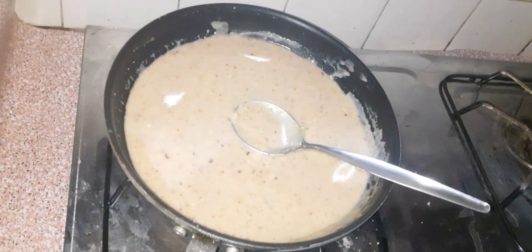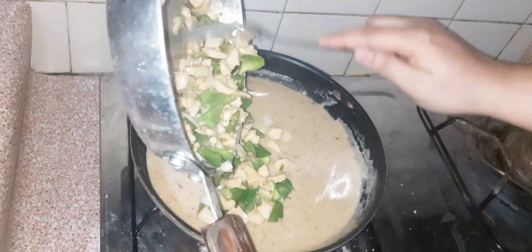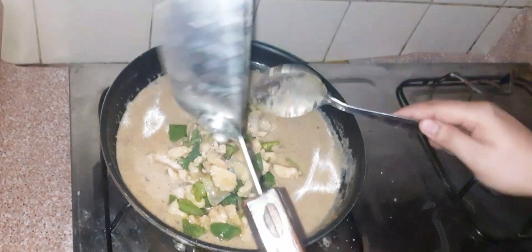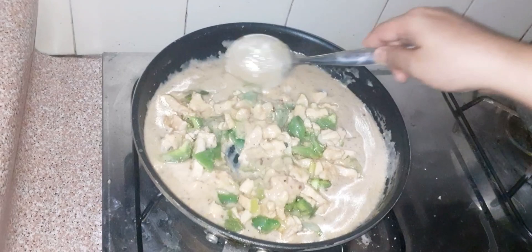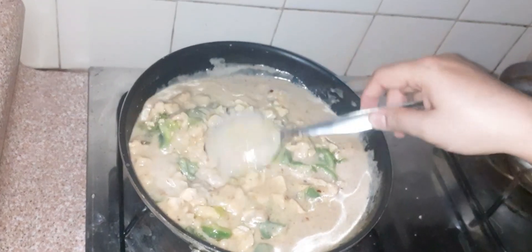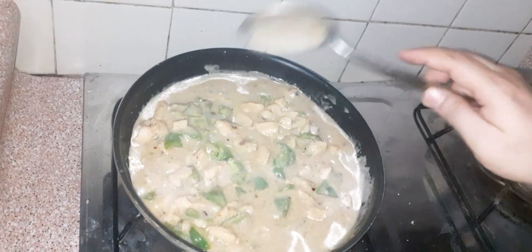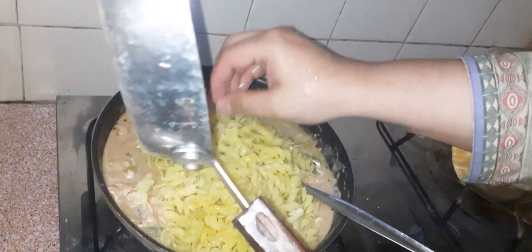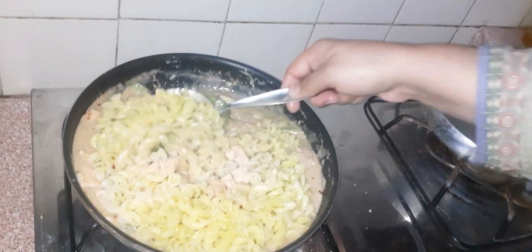Now we will add the chicken and mix the sauce with it over the flame. You can do this carefully so that the sauce does not go bad. Now add the pasta — I have used spring pasta for this, but you can add any shape of pasta you want.